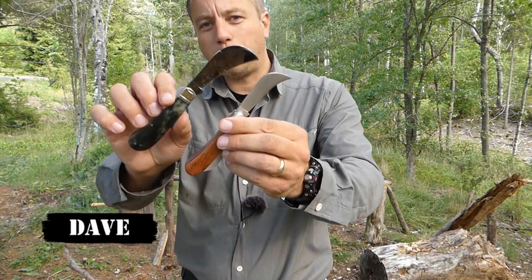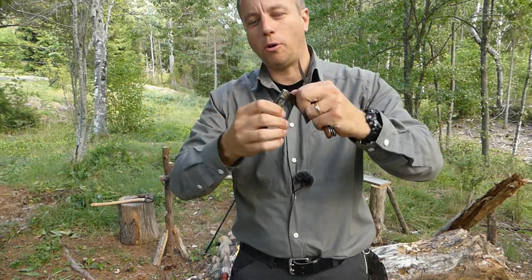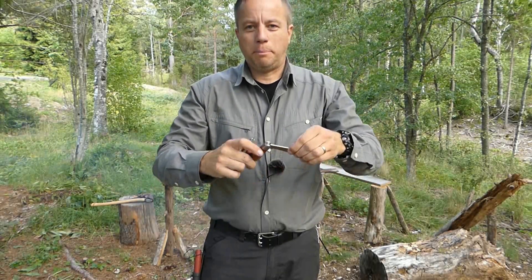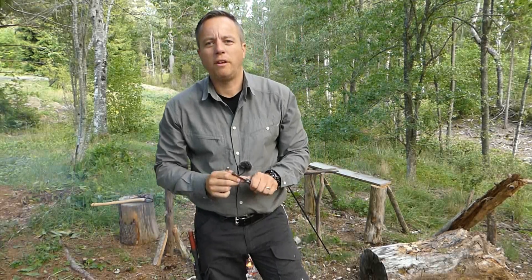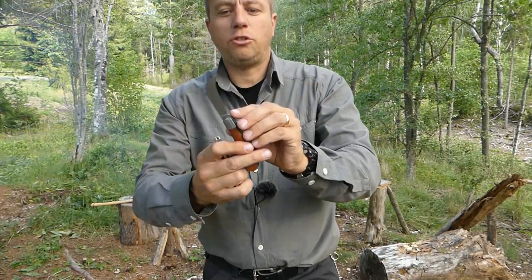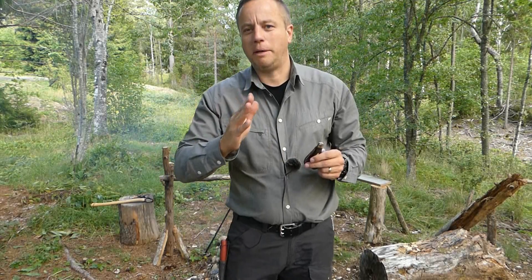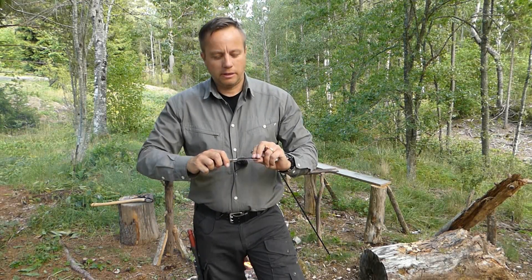We've got a couple of hawksbill folders here. Hawksbill refers to this particular shape of the blade — that's one name it's got. A well-loved child has many names. This is an extreme, very broad version of that blade shape. In particular, this type of blade shape is known as an electrician's knife, otherwise called a pruner knife, a mushroom knife, or even a carpet fitter's knife. These two have symmetrical grinds, whereas carpet knives tend to have a chisel grind — one flat side and then an angle — so you can get up against walls for an accurate cut on carpet.